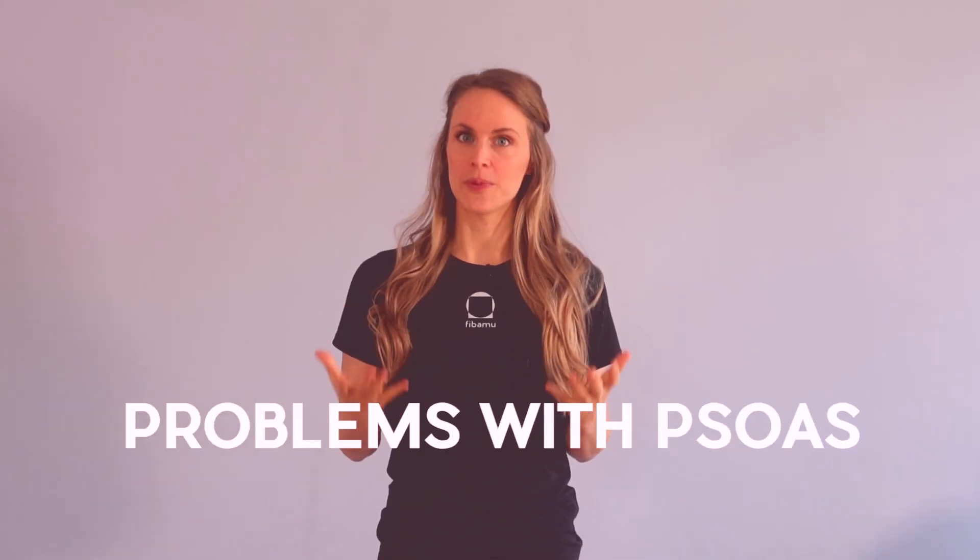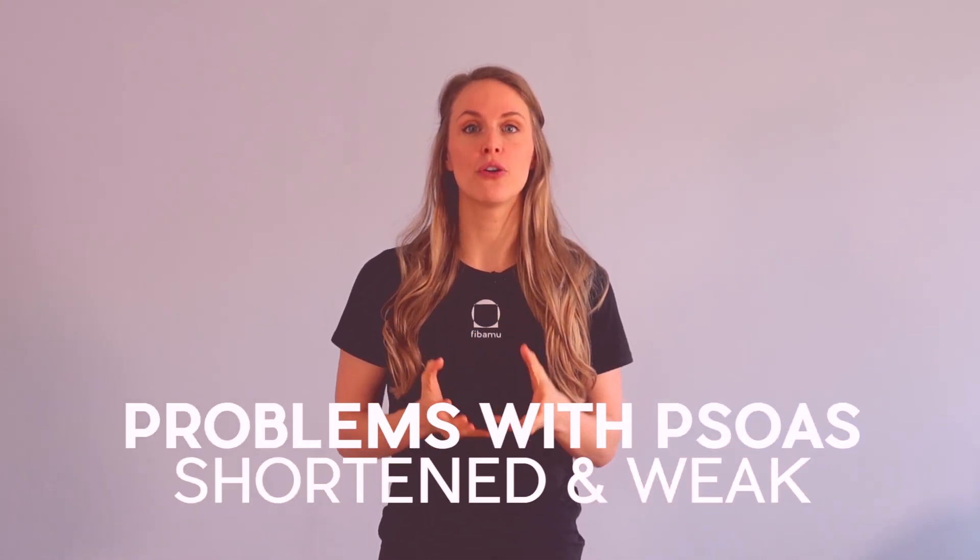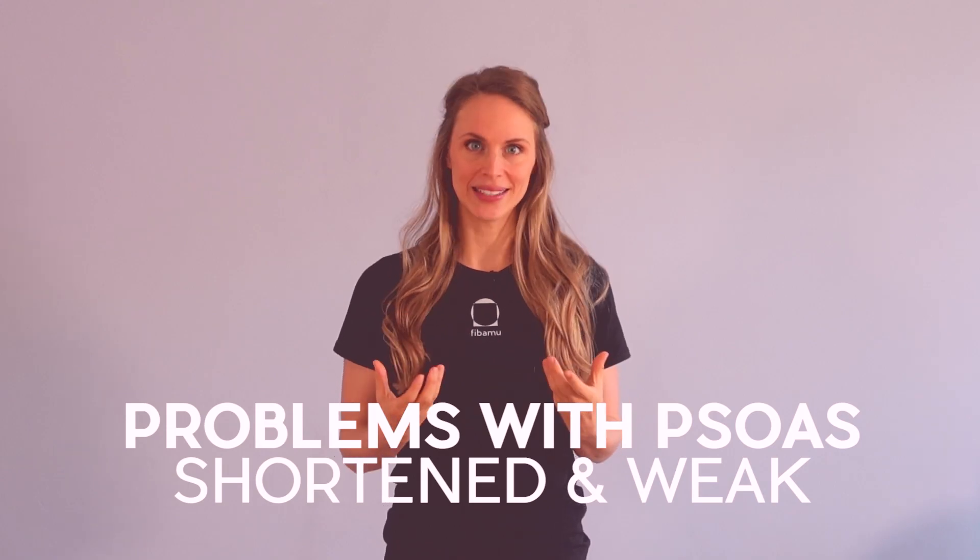What are the problems with the psoas? Well, the psoas is often shortened and weak. We all sit too much, which brings the psoas into a shortened position, and this can lead to lower back pain. What sometimes happens is if one side is tighter than the other, your pelvis gets pulled forward on only one side, bringing you into what we call an anterior pelvic tilt. This can also cause or be perceived as SI joint problems.